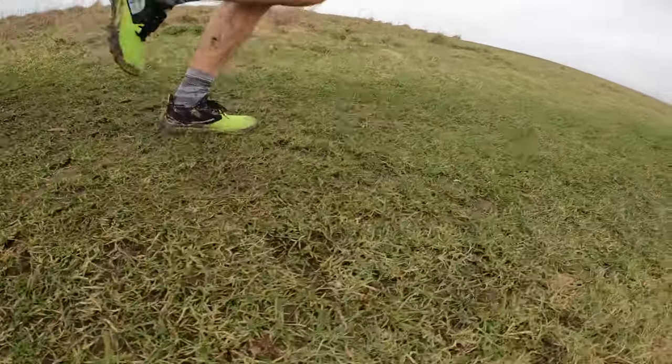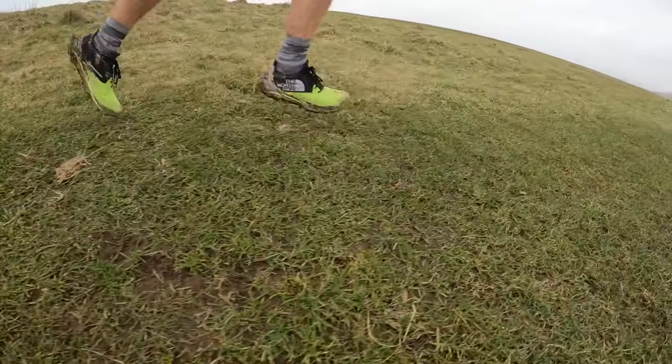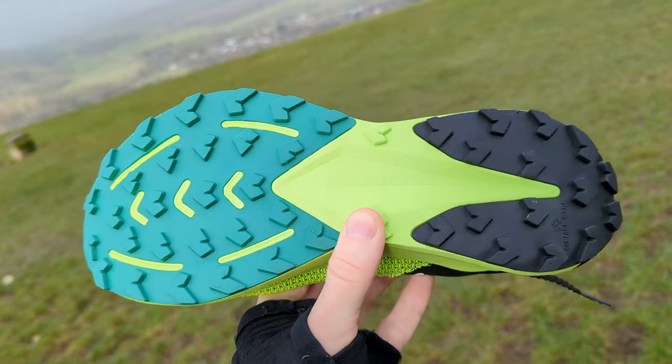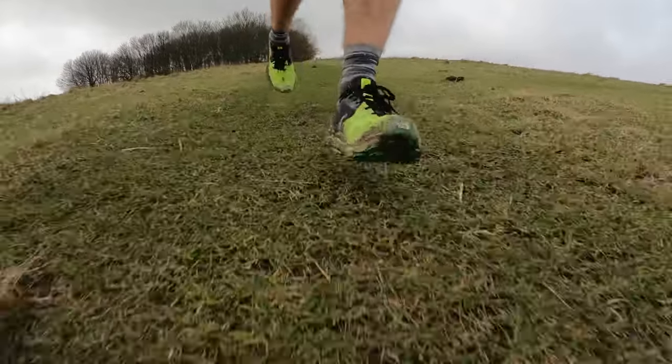Over the course of that run it did very well on harder compact surfaces — on the road it felt great. The lugs are relatively small at 3.5mm so they're not aggressive and not really designed for thick mud. I found that out quickly running downhill through mud where I was slipping quite a bit. So it's not really a shoe for the British countryside in winter. But over harder compact surfaces and fields it was absolutely fine — felt very fast and nippy.